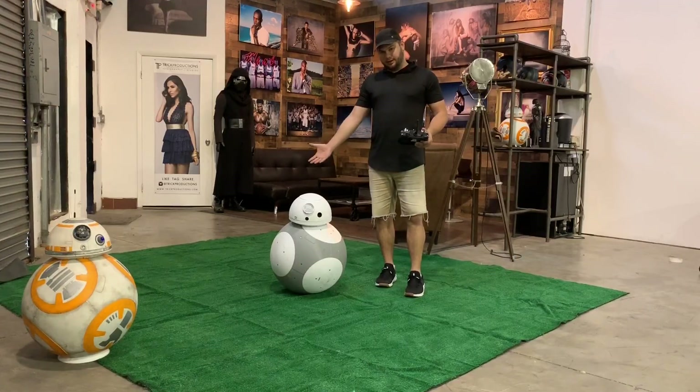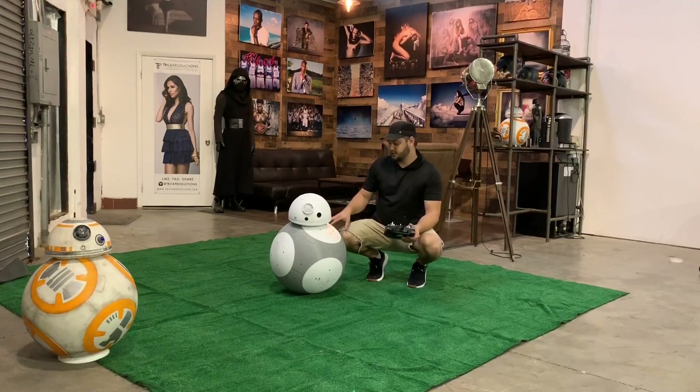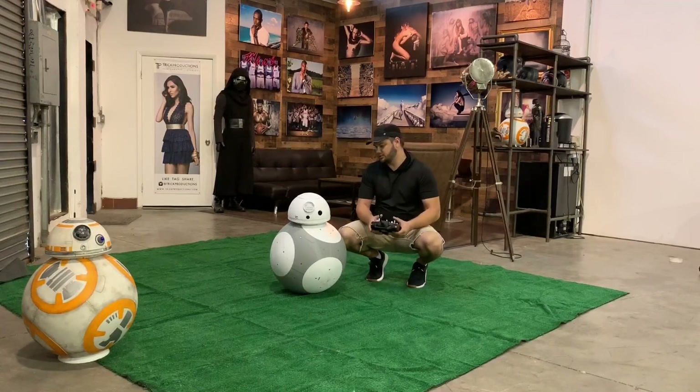I just wanted to show kind of how he's driving. The panels still are very uneven and unsanded, so there's a lot of cracking when he drives around, but all that will go away once the panels are tightened and sanded the way they should be.